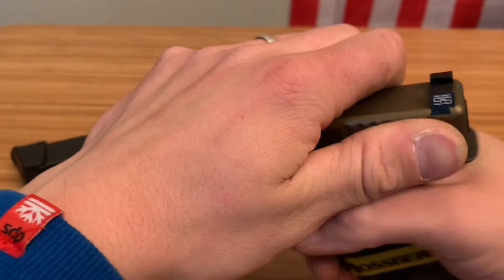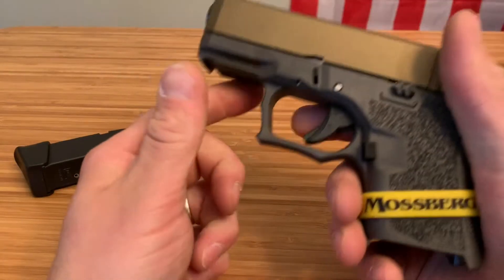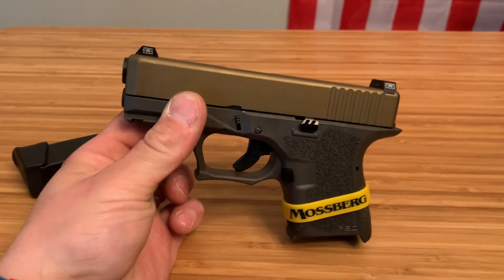Slide your slide back on your frame, rack the slide a few times and you're good to go. That's how you replace the back plate on a Glock or Polymer 80 build.